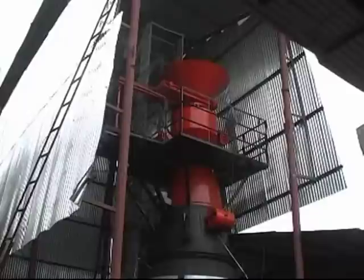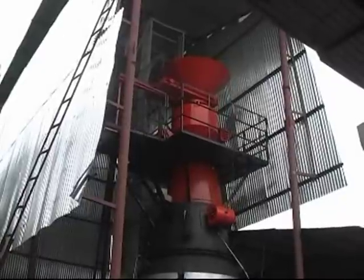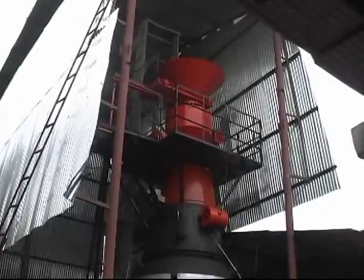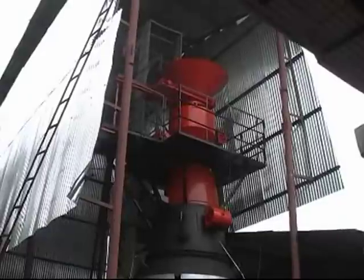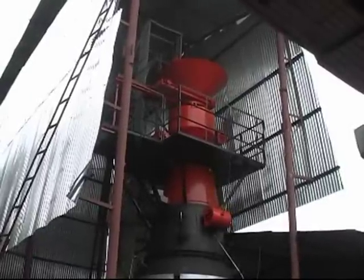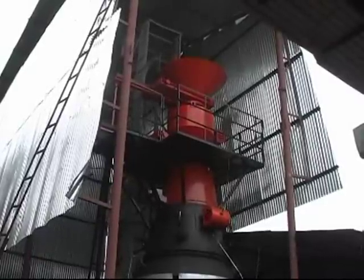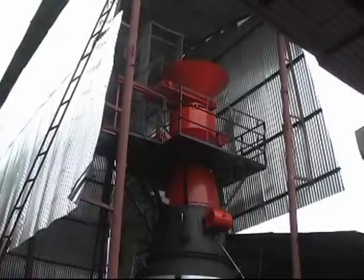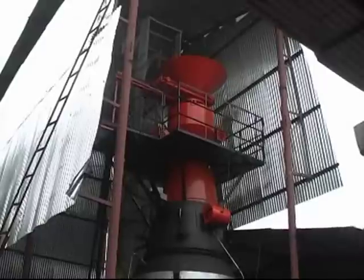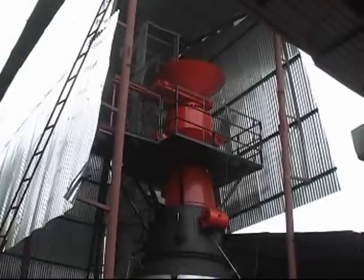Behind the gasifier is something called a bucket elevator, which you don't see right now, but that bucket will soon feed biomass into the gasifier. On the top where you see the platform, we have an automated three-door assembly which controls how much air enters the gasifier and also controls the entry of biomass into the gasifier.